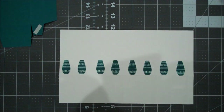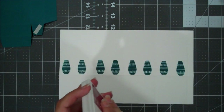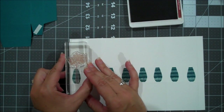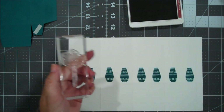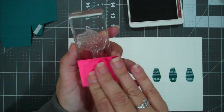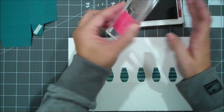Hi everyone, this is Shannon from TheIrishScrapper.com, and today we are creating this cute little box that has a little lid to go with it, so a 3D item. Just for size sake, it's kind of the height of one of our liquid glues, so you can imagine that's about 4 inches high, so it's a nice little size box. I am using the Varied Vases stamp set to decorate our box, so let's go ahead and jump in and get started.